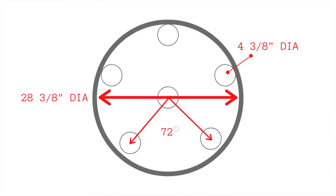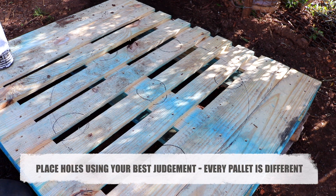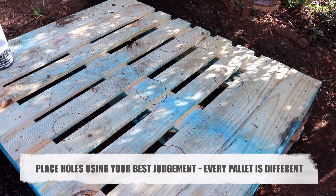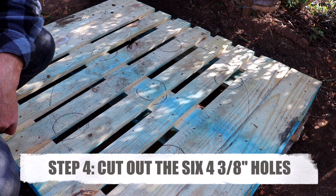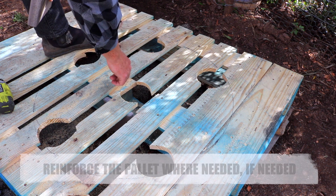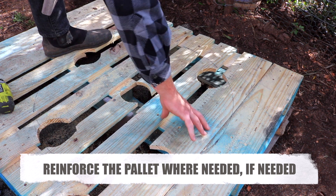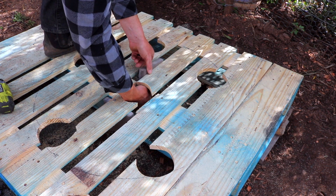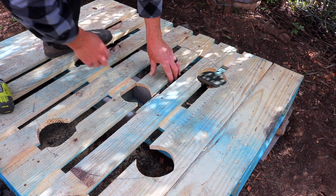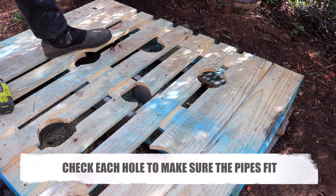Why these holes are important is because eventually we're going to put the pipes into them. Placement on the pallet can be a little tough — you want to try and leave as much structure in the pallet as possible. The next step is to cut out the holes. Now the holes are cut, I want to check the structure of the pallet itself. We've removed a lot of material, so what's weak, what's not. These two boards are the weakest — they're not supported in the center. I'm just going to use a small piece of decking underneath to hold that up so it doesn't collapse. The holes aren't perfect circles, that's okay — the pipes fit in all of them.